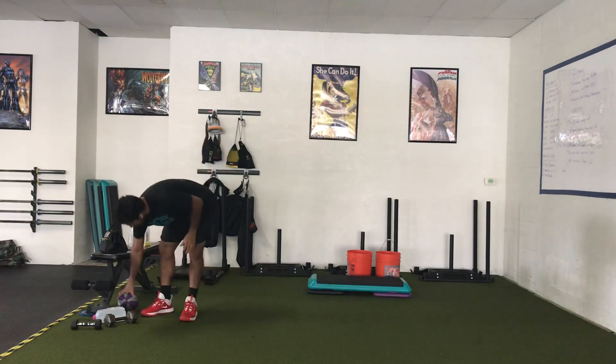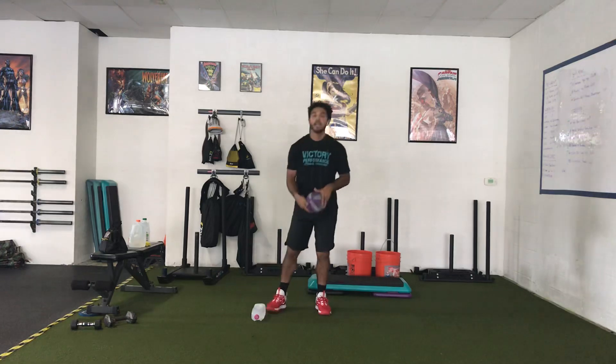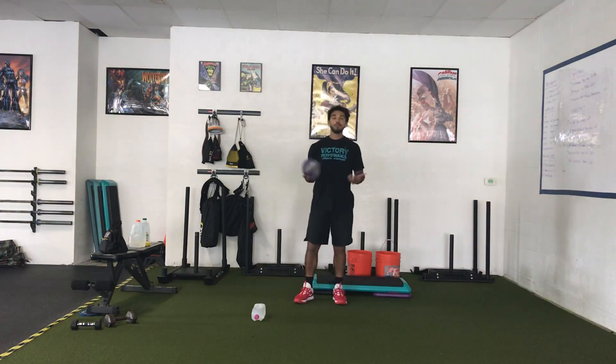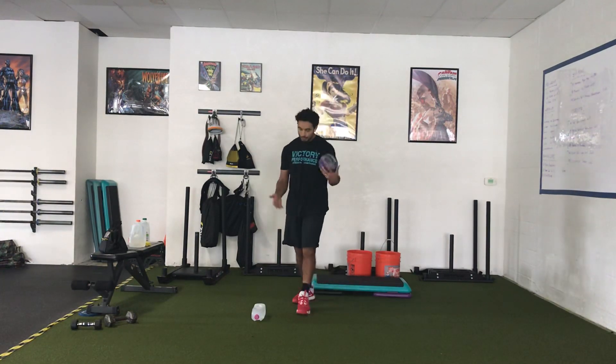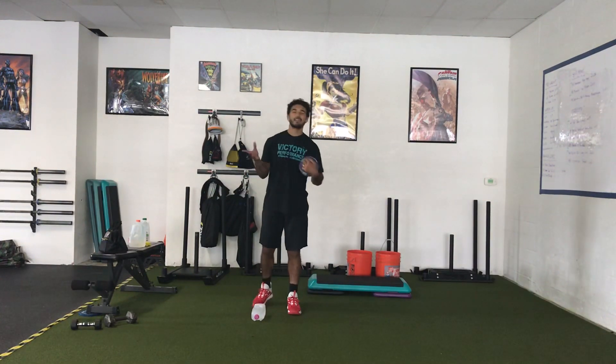After we've completed the band row, we're then going to go into fake throws. We have a couple options with this. If you have a med ball, that would be the best option. If you don't, you can use your half gallon of milk or some light object five pounds or less.